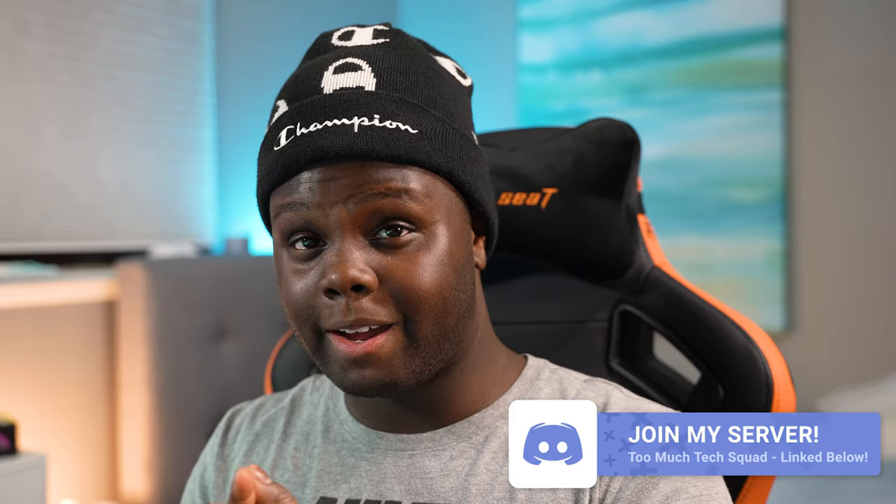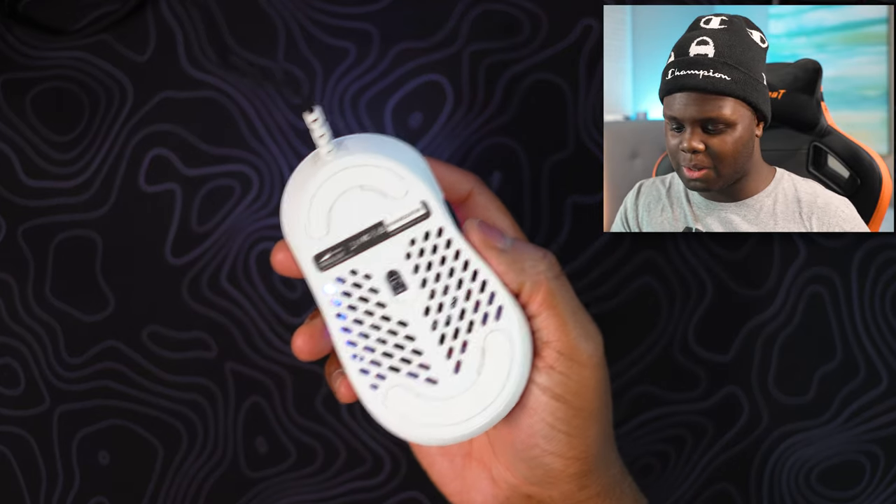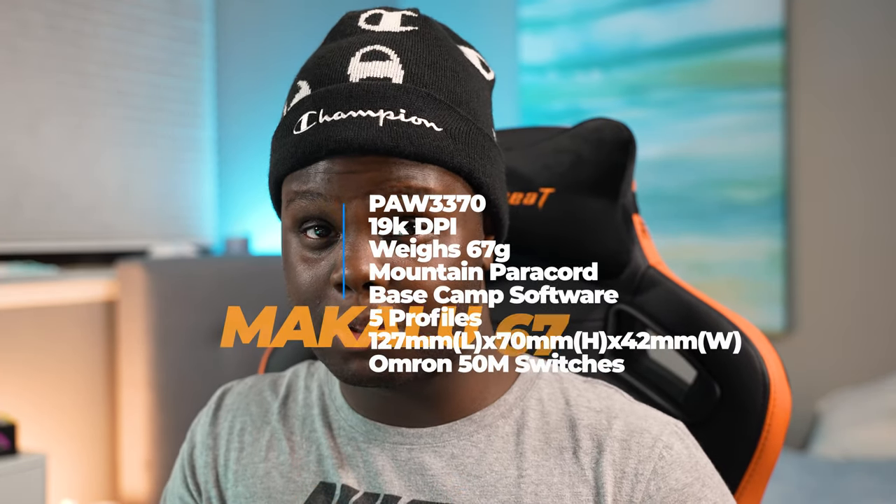For us normal people that play on 400, 800, or 1200 DPI, you're covered. The sensor is super good. Honestly, sensors are getting so good nowadays I cannot really tell the difference between a 3360, a 3370, or a 3389 — they're all just really, really good. I find it unique that this one has that sensor, but the performance is just as good as anything else you would use.